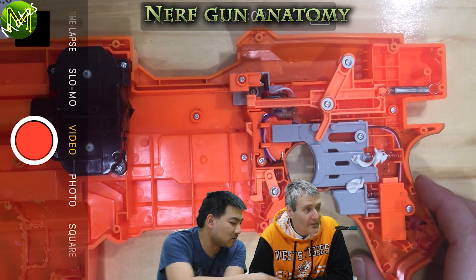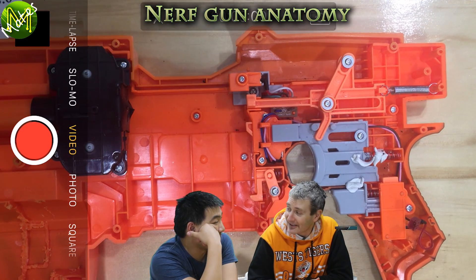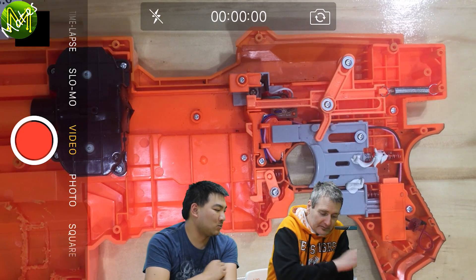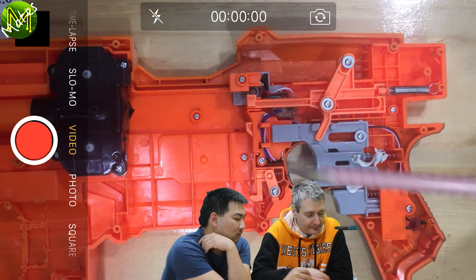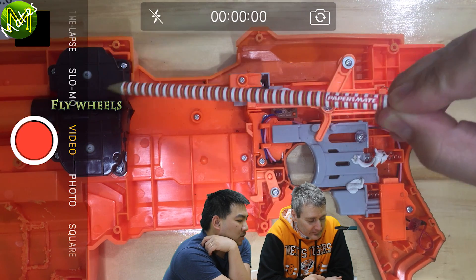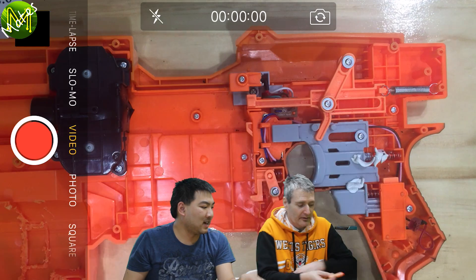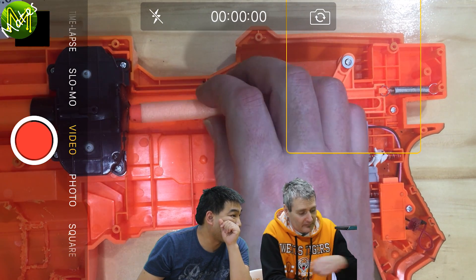Let's have a look at how this ties into a Nerf gun. This is a basic Nerf gun - it's a Nerf blaster called the Demolisher. They really like their fancy names. Essentially, this is what you call a flywheel blaster. Here we have two flywheels and they rotate in opposite directions, so that they grab a dart and they flick it this way. The dart sits right at the mouth of that hole there.